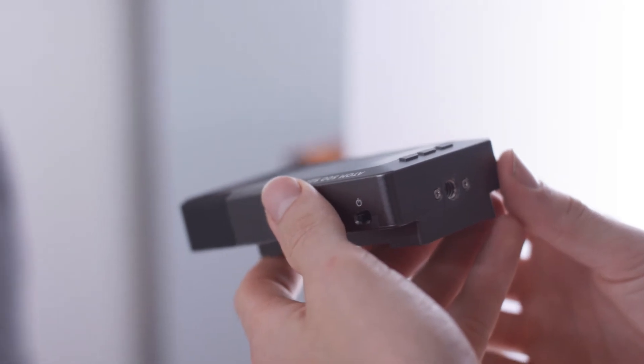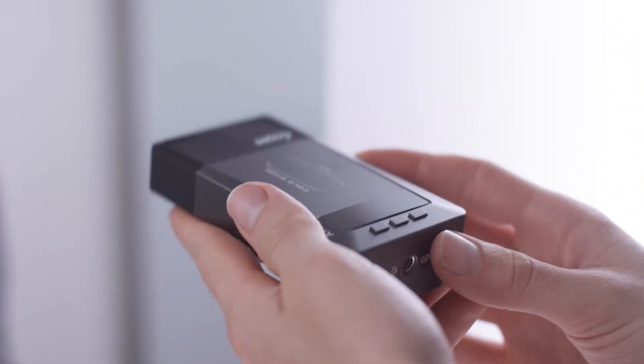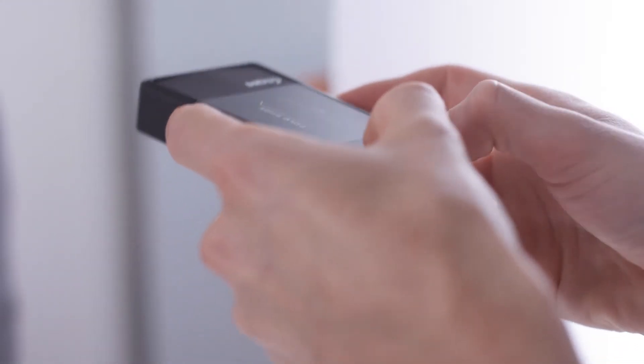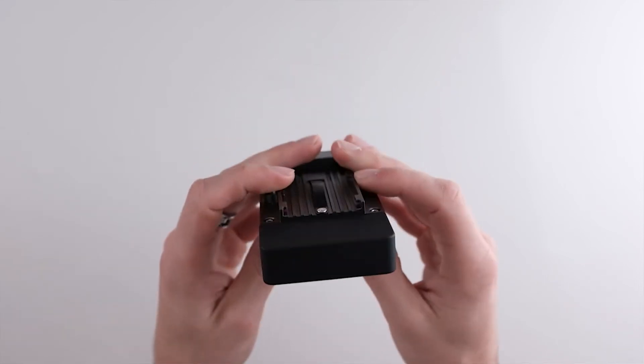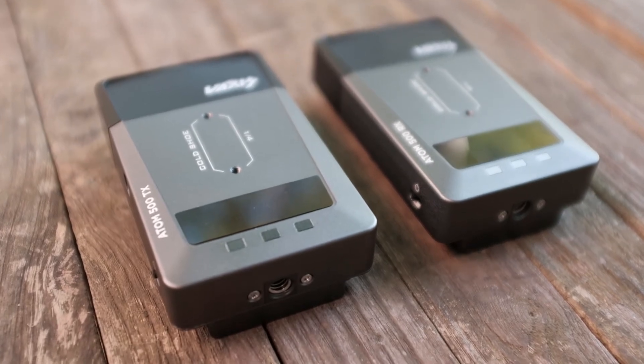Another upgrade over the HDMI version is they made the buttons stick out more and are very clicky — they're way more satisfying to push. The buttons on the HDMI version are very mushy and flush with the unit making them very hard to click, so this is a very welcomed upgrade.